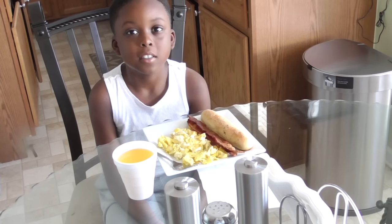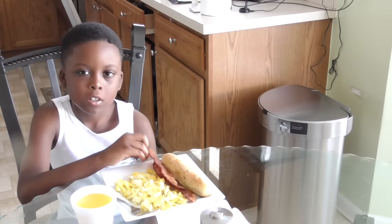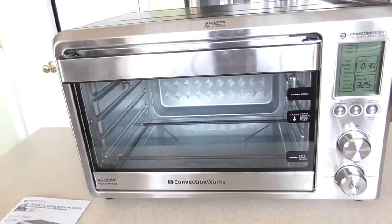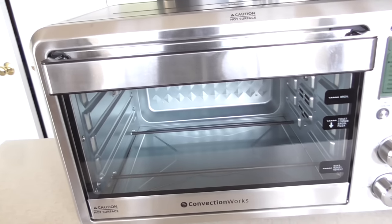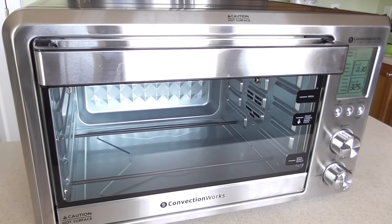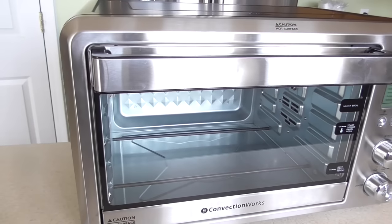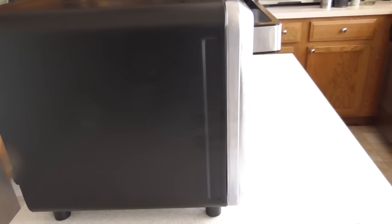What's up YouTube, this is Cooking with Doug. What you see here is a Convection Works 1500-watt extra-large convection oven. It is nice — let's take a look around it. That's the sides, nothing to see much there.